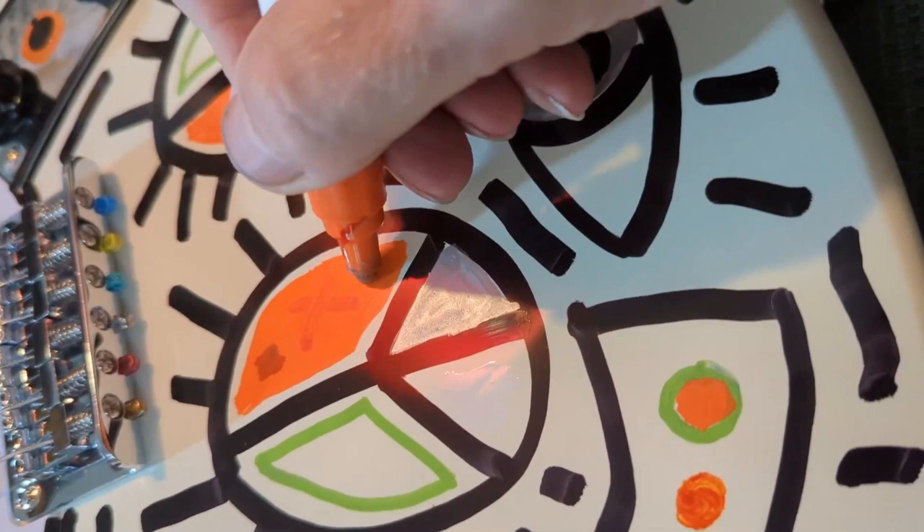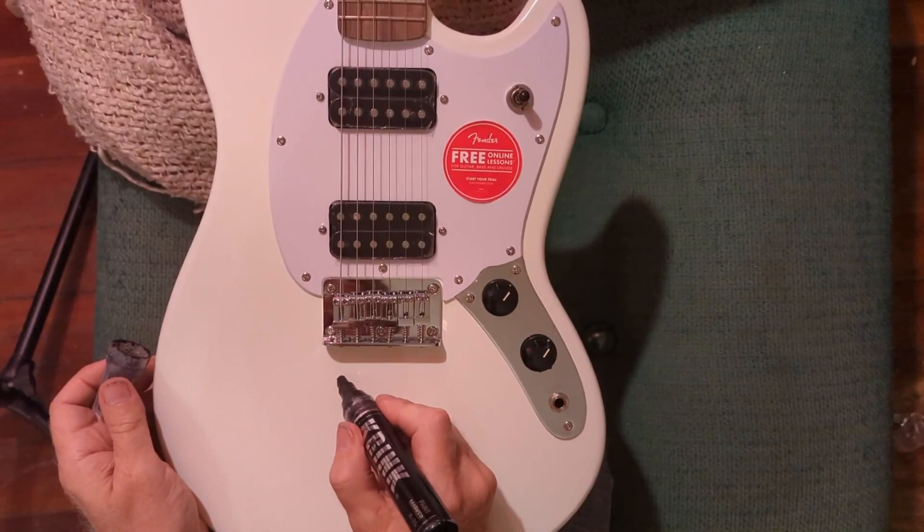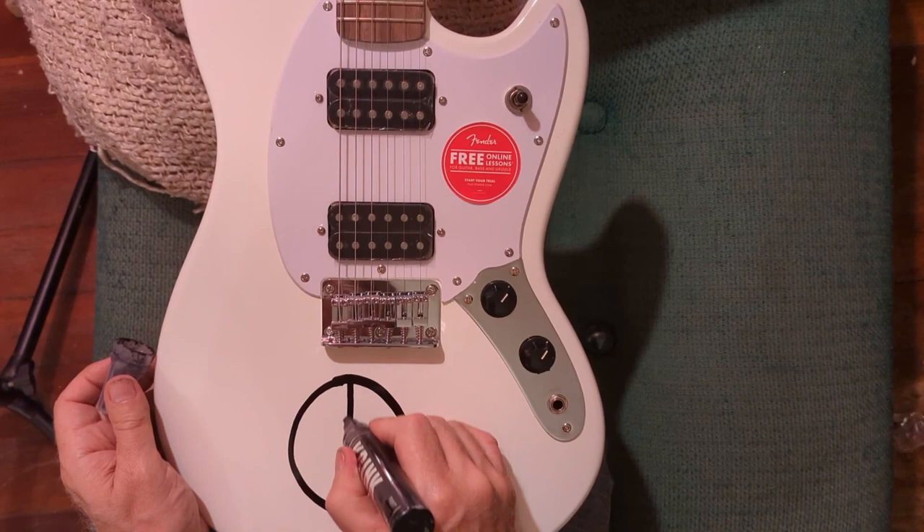I first began coloring, and later painting, peace signs in the 1970s while attending Lowell High School in Whittier, California. The peace symbol originated in the drawing Leuomo Vitruviano by Leonardo da Vinci, which was drawn around 1490.